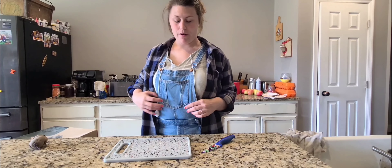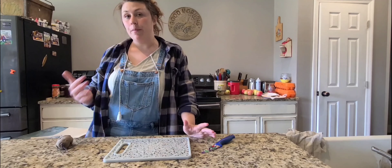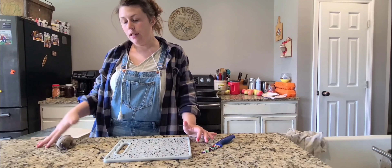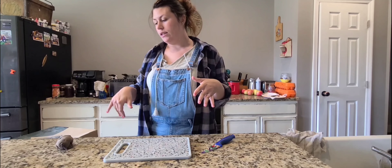Hey y'all, this is Shelby from Simple Homemaker Meals. I wanted to show y'all how I plant my potatoes. I have a ton of tubers that are ready to go in the ground and that's what I'm going to be working on today. I'm going to take you through the process.